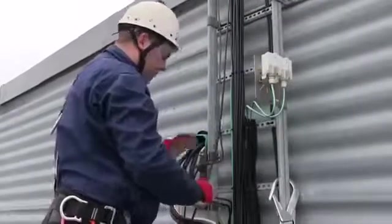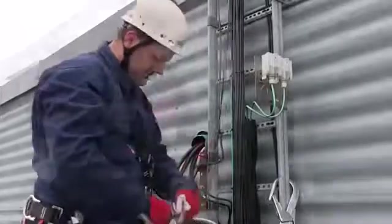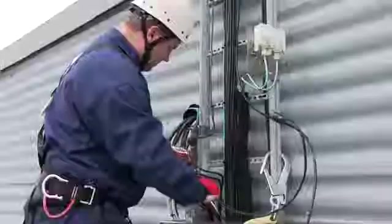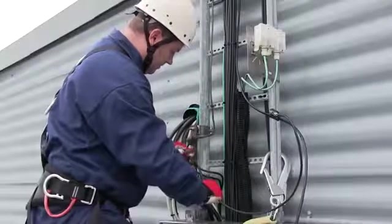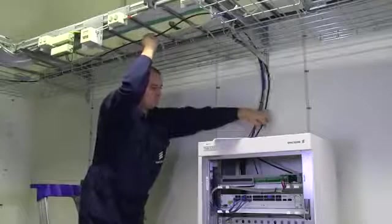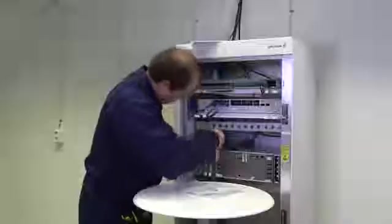It is recommended to ground the radio cable shield before the cable enters an indoor location. Remove 20 millimeters of the outer radio cable jacket. Remove the protective paper from the earthing kit and attach it so it makes contact with the cable shield — when tightening, make sure to get a waterproof joint. Connect the earthing kit to the local grounding system. Lay the cable to the MiniLink TN indoor unit and attach the indoor radio cable connector.